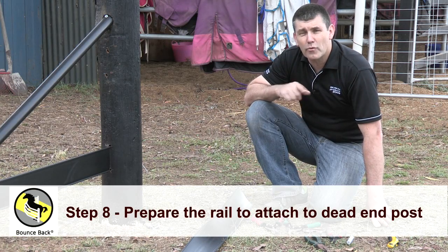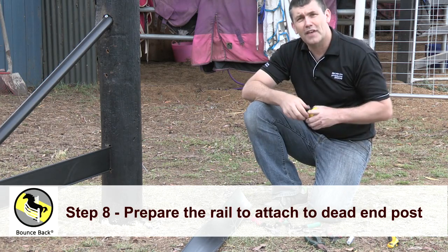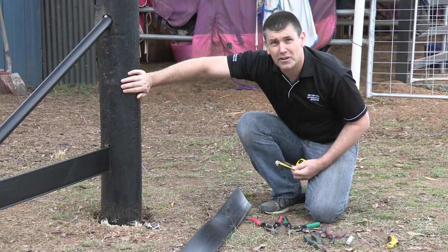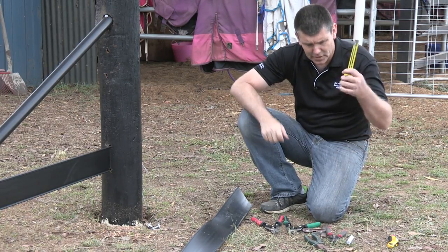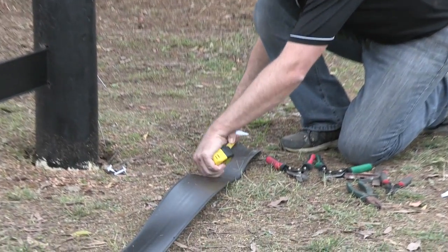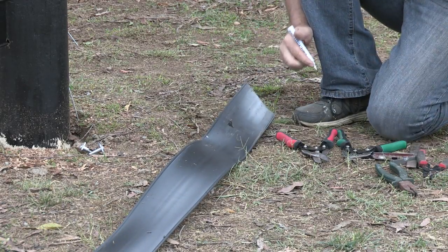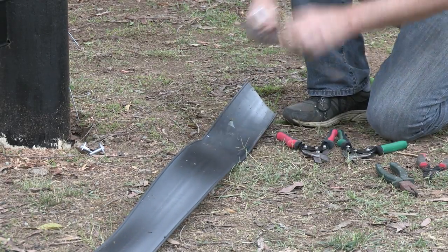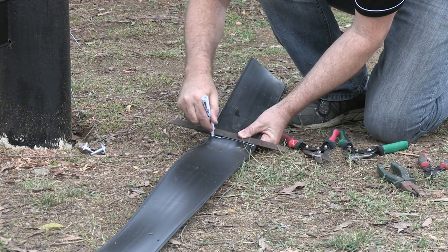Today we're going to prepare the rail to attach to the post. First, with our tape measure, remembering we've got a 200mm post and we want 150mm extra. We take our tape measure, our marking pen, and we're going to measure 350mm. Grab our square and mark off.